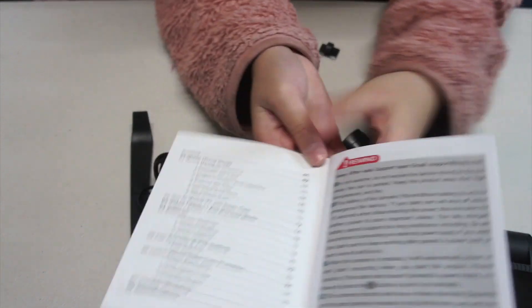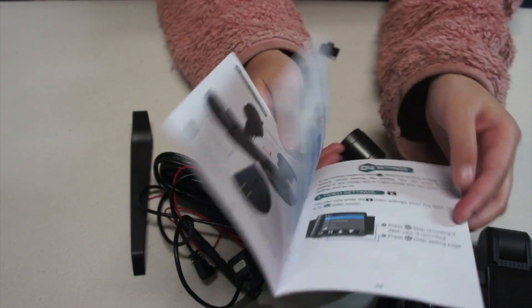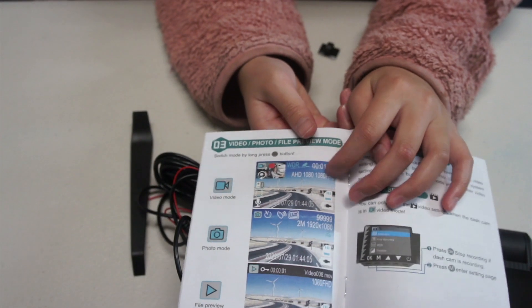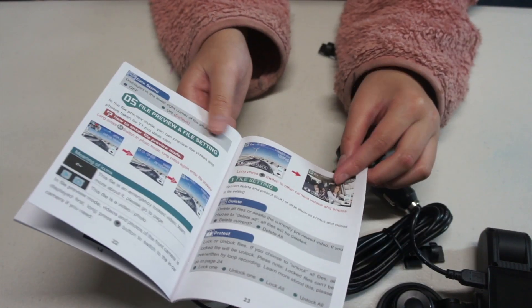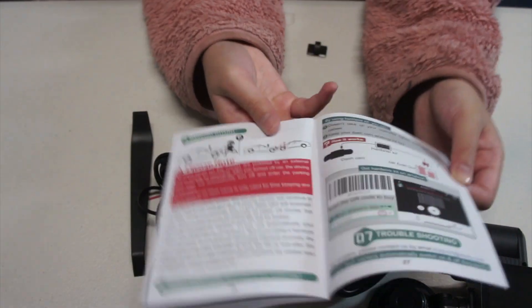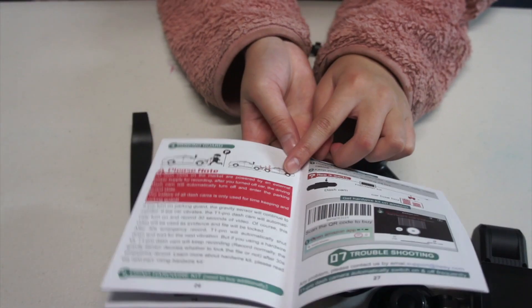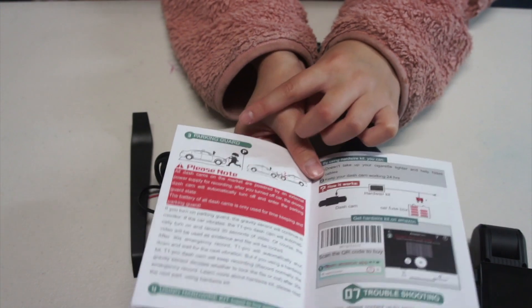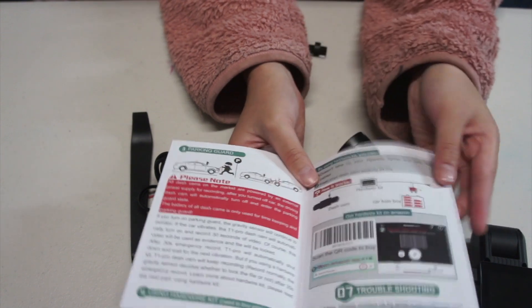The manual has all the basic stuff — like how to put this stuff in and what these are for. There are examples of what you're going to see on the camera: you can see the people inside and the stuff outside. And here is the parking guard — so if there's motion, the camera will turn on and record it, just in case nobody breaks into your car or steals anything.